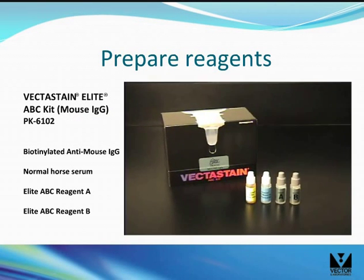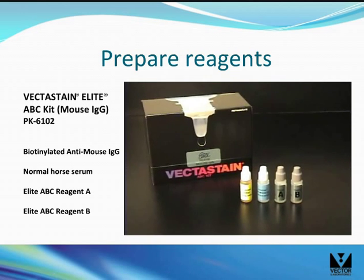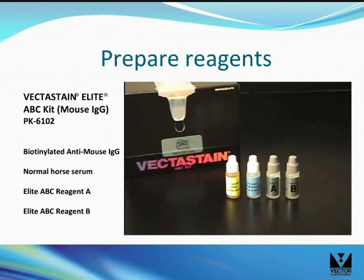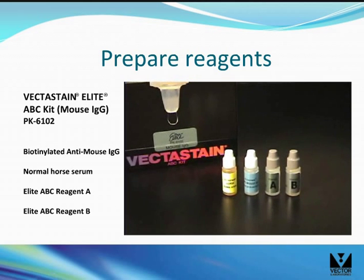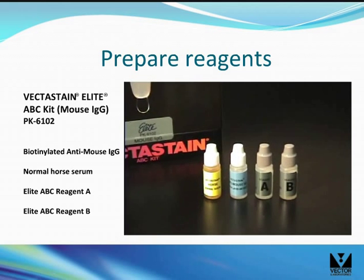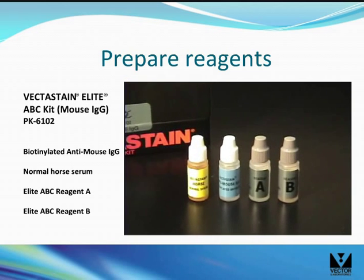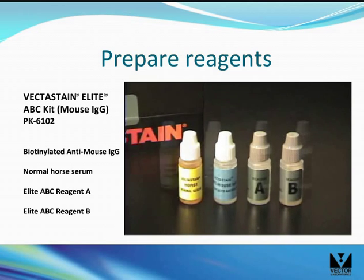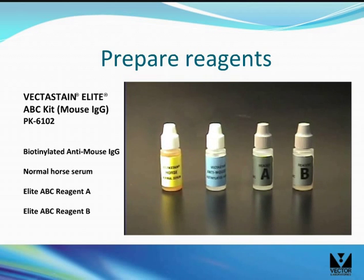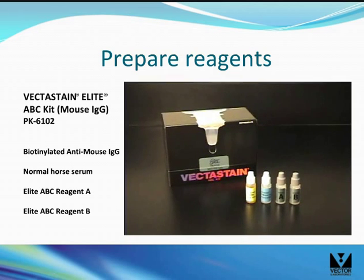The Vectostain ABC kit is based on the tight binding of avidin for biotin. The system is modular — any biotinylated secondary or biotinylated primary can be detected with the ABC reagent and the appropriate substrate. The kit is named for the primary antibody that is recognized; the mouse IgG kit contains a biotinylated anti-mouse IgG secondary that binds to mouse primary antibodies. This kit also contains normal horse serum and the A and B reagents which make up the ABC reagent complex. All incubations using these kit reagents occur at room temperature.